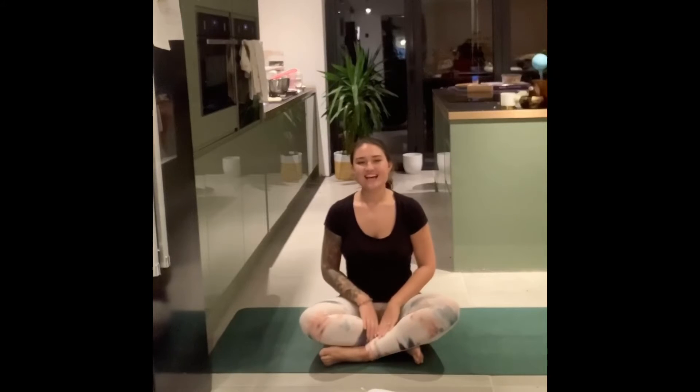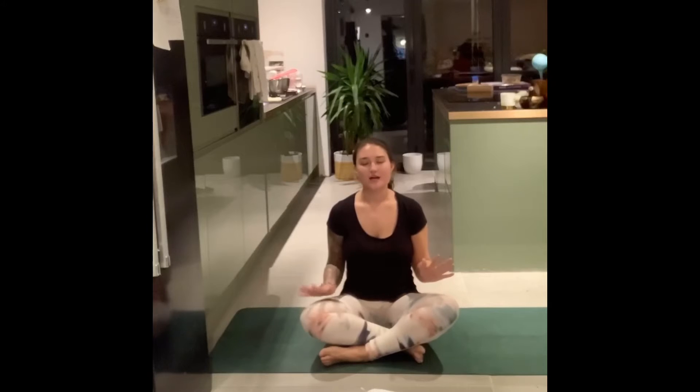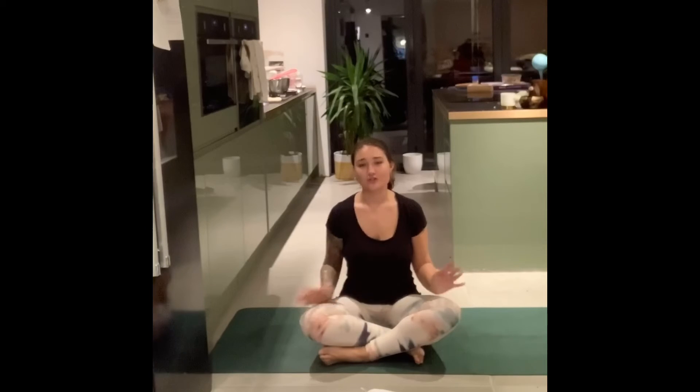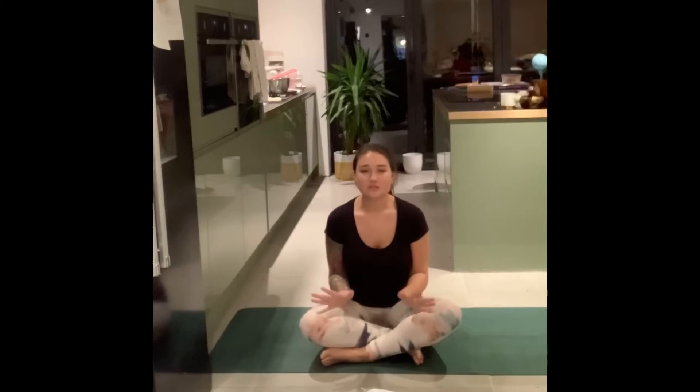Hi everyone. I have a short sequence today looking at some gentle yoga moves that we can use to help recover from diastasis recti, the splitting of those abdominal muscles. As always, particularly with this sequence, please make sure you've got clearance from your doctor and that you are obviously able to go ahead and start exercising and start your road to recovery.